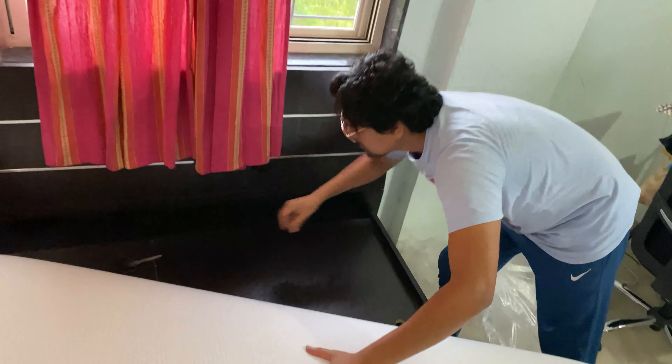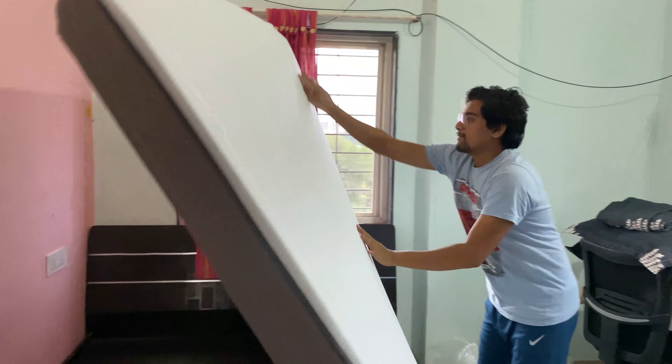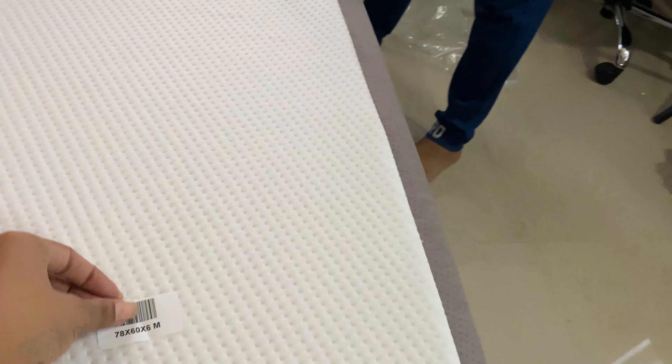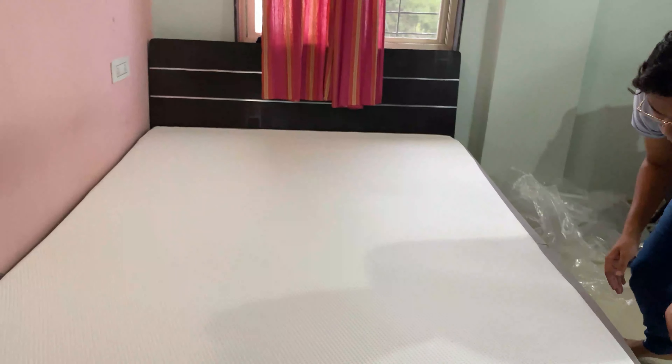Panic mode, panic mode. Perfect. This was the other side. Let's go, let's go. What? Take off the sticker.